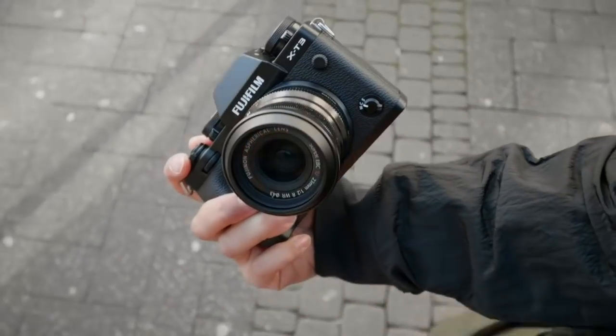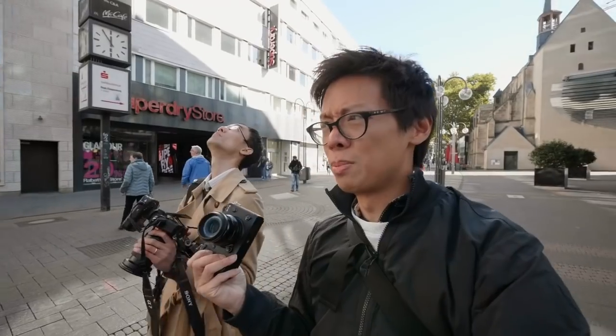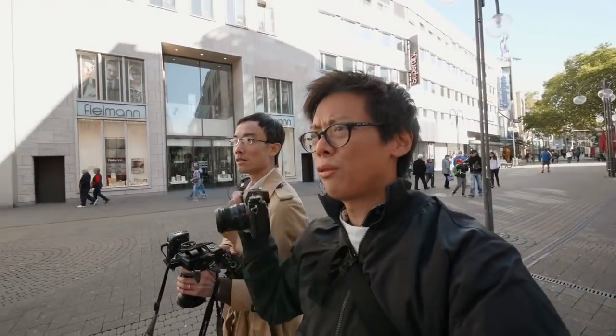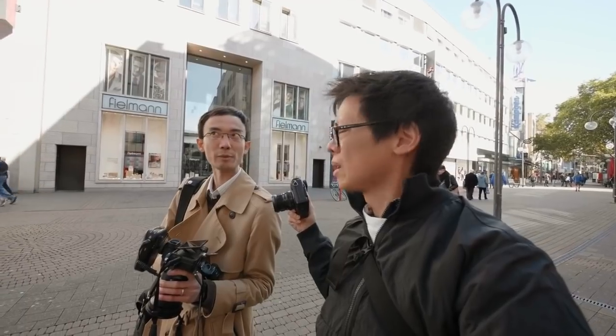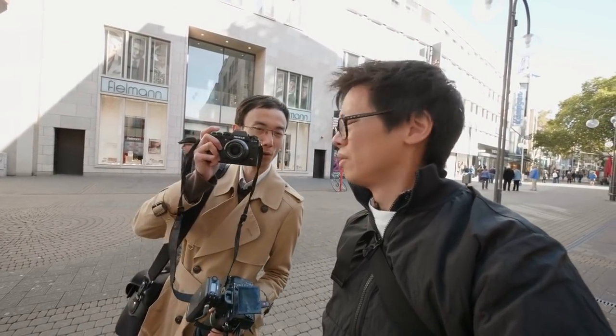It's got the latest processor, which is quite amazing because the X-H1 has the same processor as the X-T2, so this has got better stuff. When teamed with the BSI — backside illuminated sensor — it'll be better at low light, but also in terms of autofocusing. It's got more focus points: 425 points compared to the X-H1's 325, so 100 more. The focus points almost reach the full edge of the sensor. That's crazy.